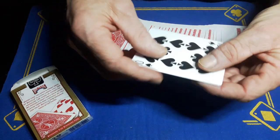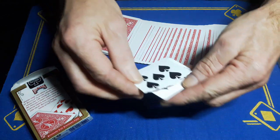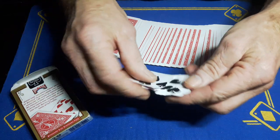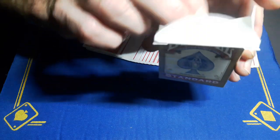I want the spectator to take the 10 and rip it in half. Put it together and rip it in half again. So basically we've ripped up a freely chosen playing card. I'm going to place this into the box and we'll just do the box up.